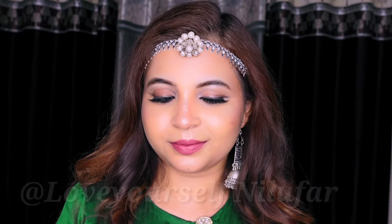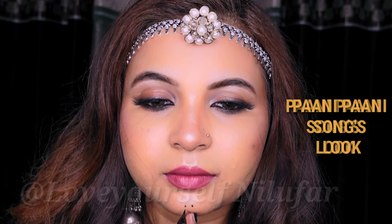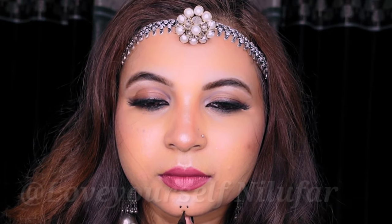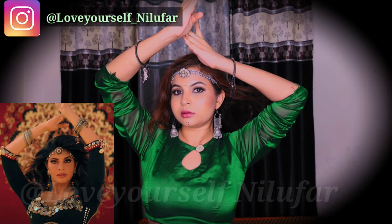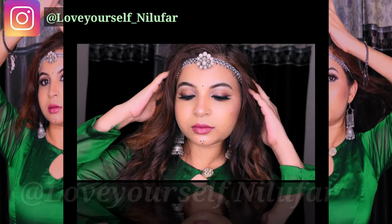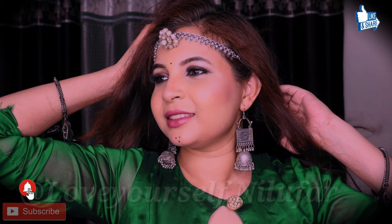Welcome back to my channel, love yourself Neilu. In today's video I am going to recreate the latest famous song 'Paani Paani' by Jacqueline Fernandez's look, which is very trending. I recently made a transition video on Instagram — if you have any ideas, do follow me; the link is in the description box. It is a very easy and elegant look, so I hope you will like this video. If you like it, please like and subscribe to my channel.